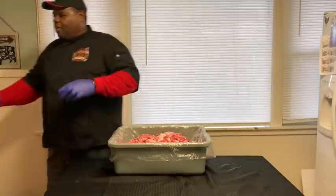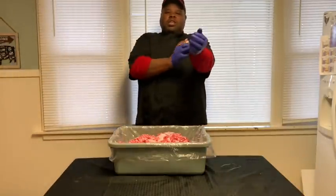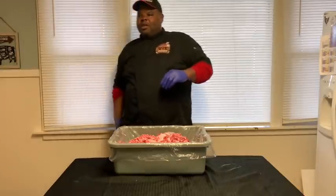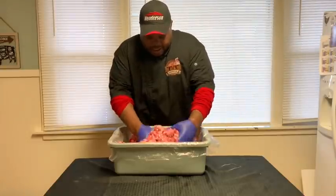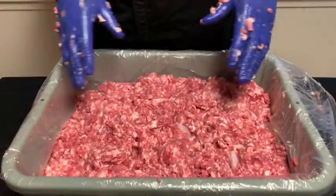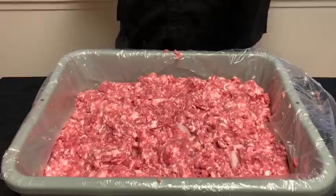I'm going to roll up my sleeves and take my watch off. I'm going to go ahead and get this tender quick with the ice water mixed in real good. As you can see, we got the curing going now. And I'm going to start adding our other mixtures.